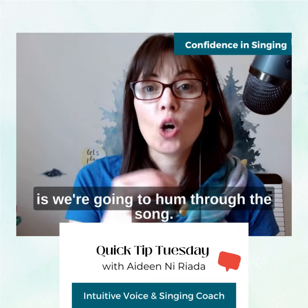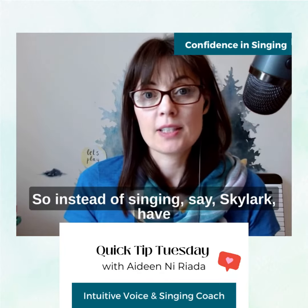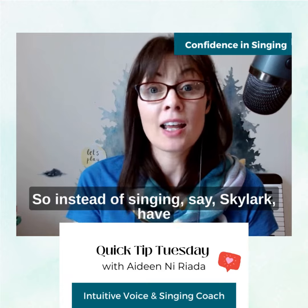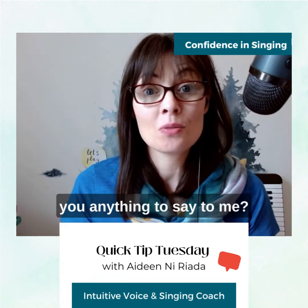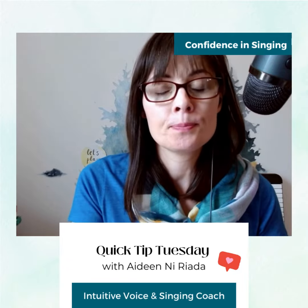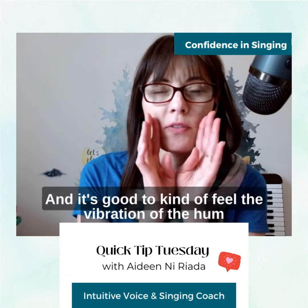So here's what you do. Take a song that you usually sing and that you like, and what we're going to do is hum through the song. So instead of singing, say, 'Skylark, have you anything to say to me?'